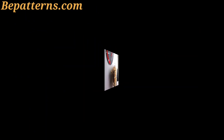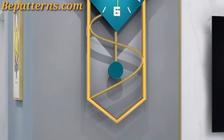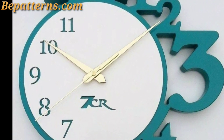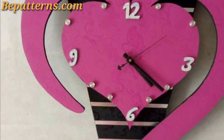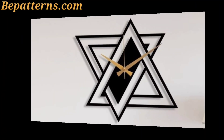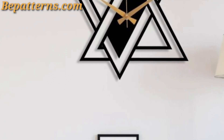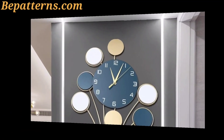Choose a clock with a chalkboard face — this allows you to write messages, draw designs, or change the clock face whenever you like. When decorating with wall clocks, consider the overall style and theme of your room. Whether you prefer a minimalist look or a bold statement piece, there are plenty of ways to incorporate clocks into your decor.